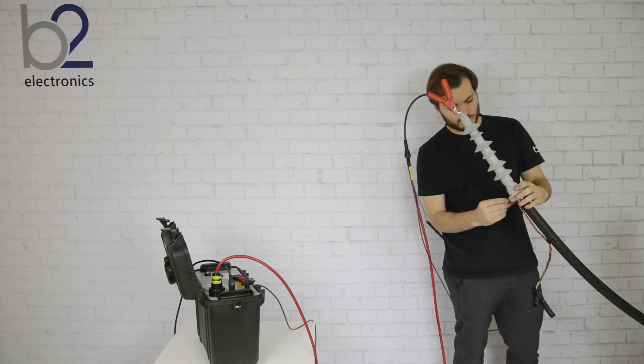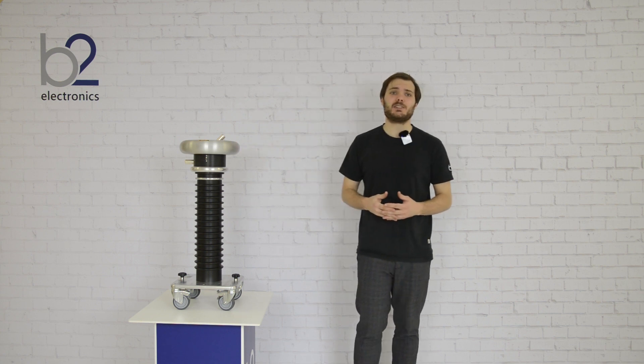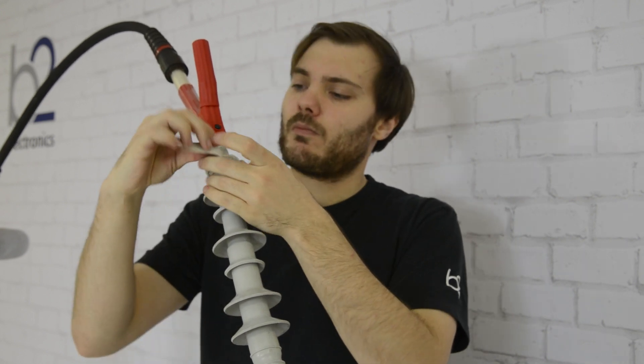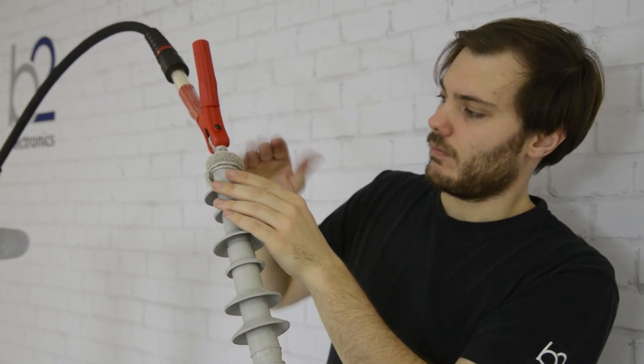Therefore, the tape is placed on the heat shrink over the cable shield on the DUT. For external TD units, the leakage current detection is on the high voltage side. For this reason, the guard is placed as close to the cable lock as possible. It is important that the guard band and the cable lock do not touch each other.